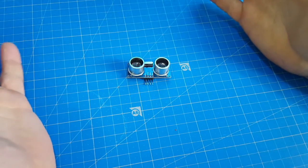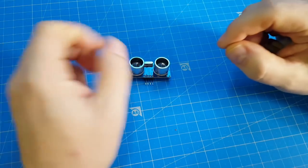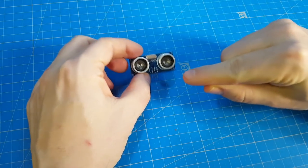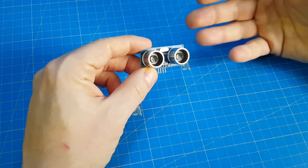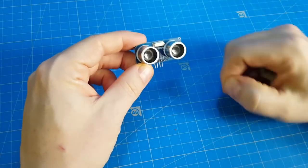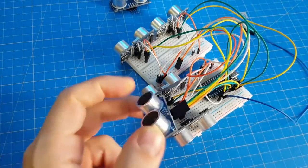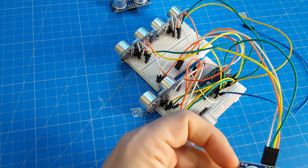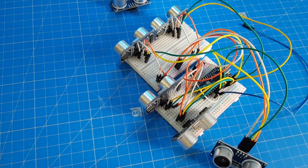It triggers a pin when it receives the pulse again. Usually you measure the time between the outgoing pulse and the incoming pulse with the method pulseIn from Arduino. The problem is the Arduino waits until the pulse comes back. This works fine with one sensor, but using our setup with five sensors, we can't wait for each sensor to send and receive its pulse — all sensors should work independently.